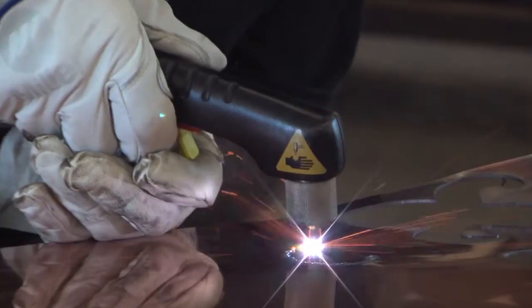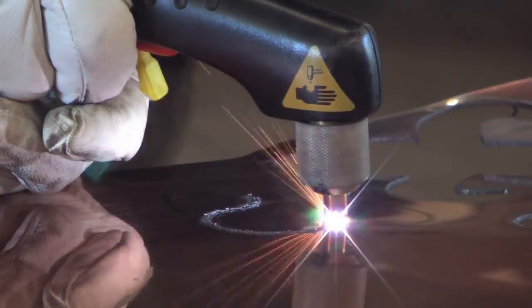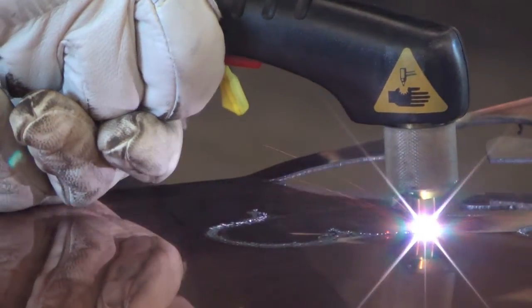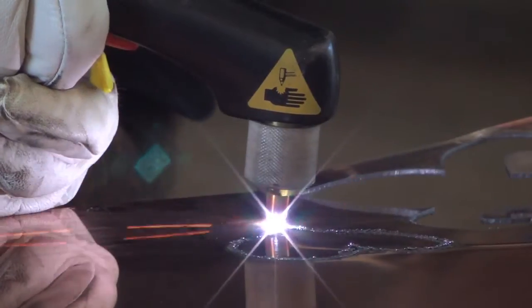And today, just to stay out of the doghouse, I'm going to make my wife a little something. I'm going to work on some copper in here today. And it's a time saver rather than having to worry about all this extra slag. Having a plasma cutter that can cut up to 3/8 of an inch with this baby is the way to go.